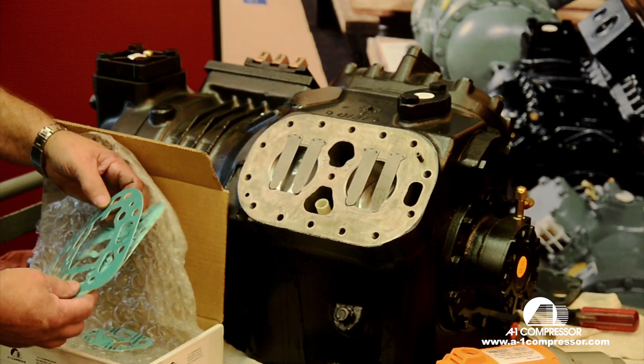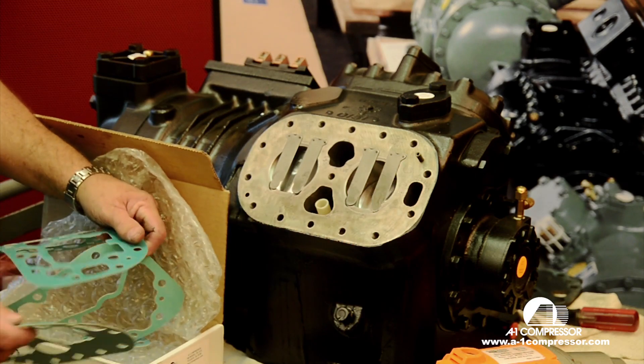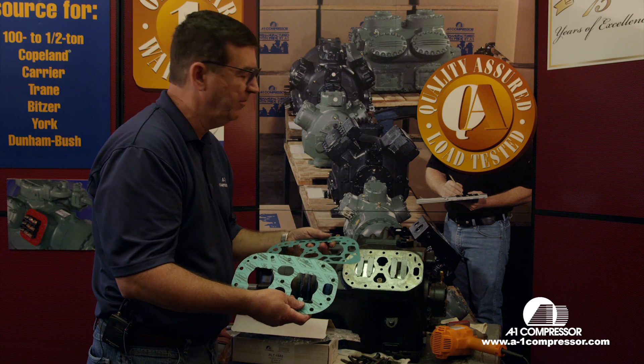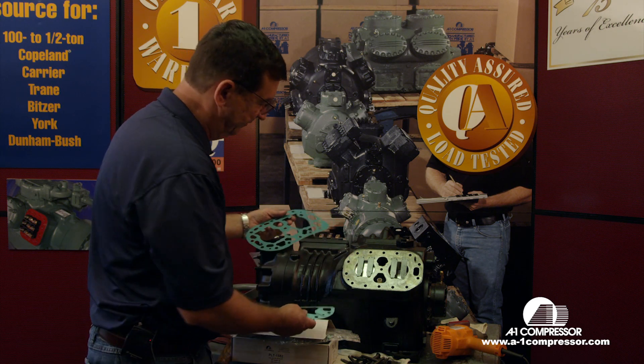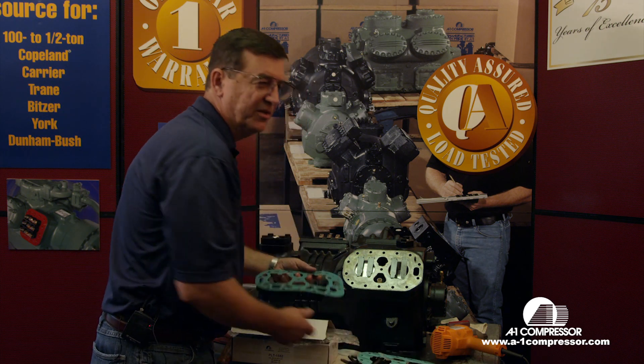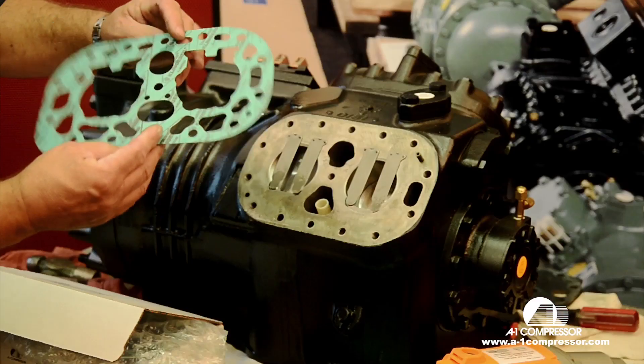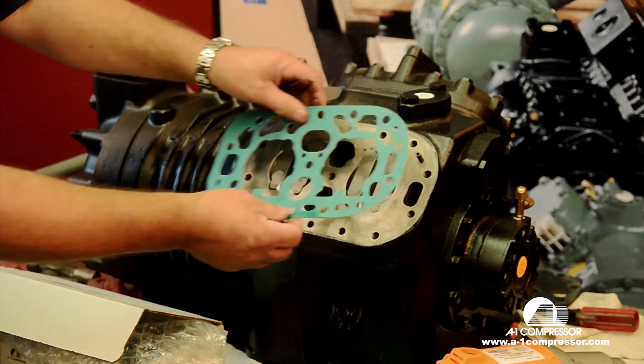It'll come with several gaskets. The key point — if you forget everything else that I'm saying today — the key point is to make sure that you get the correct gasket to match the cylinder wall. Most of your Copeland valve plates come with several, some of them four or five gaskets. When you want to know which one to use, you always want to use the one that matches the cylinder wall.